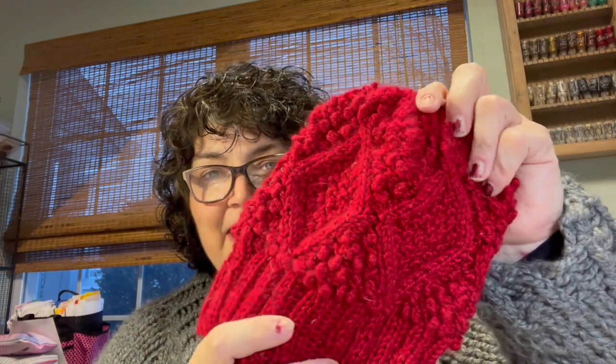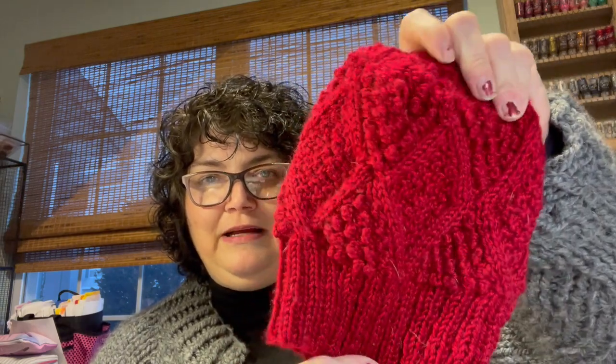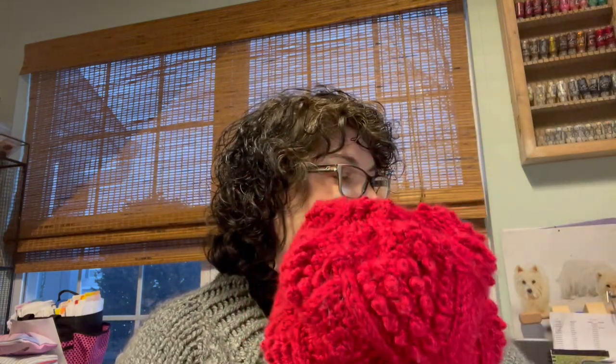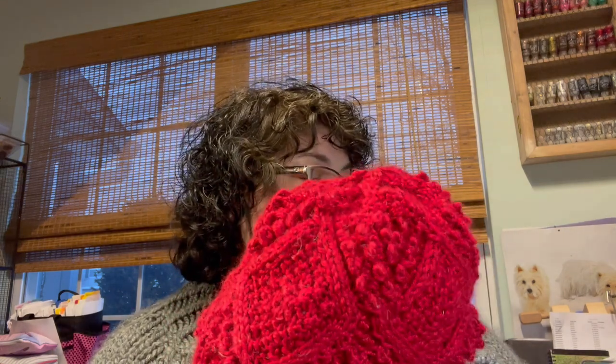The next one is called the January Hat by Courtney Kelly — she has a hat for every month of the year. My plan is to knit the monthly hat every month in the birthstone color. January is garnet, so I found this beautiful garnet red yarn — Yarn Bee Soft Secret Solids in the colorway Chili Red, C-H-I-L-I. I got it at Hobby Lobby. All the baubles were kind of fun to start, and then they were a pain.